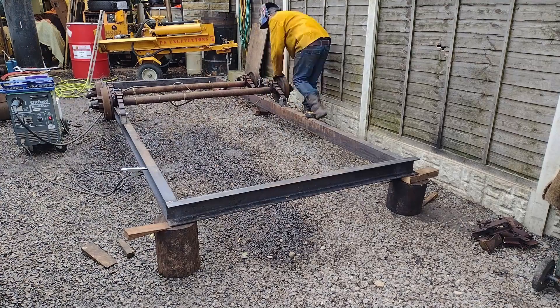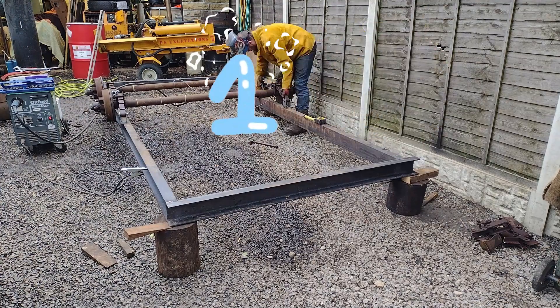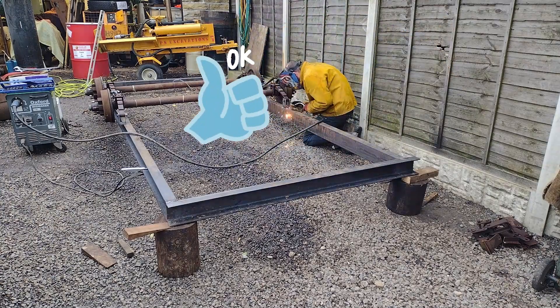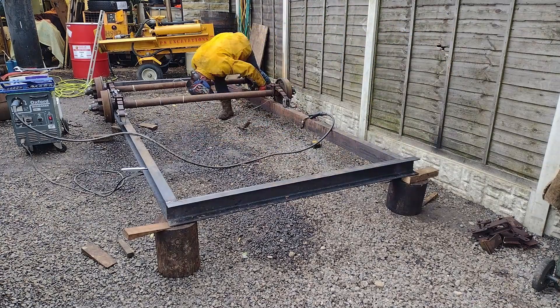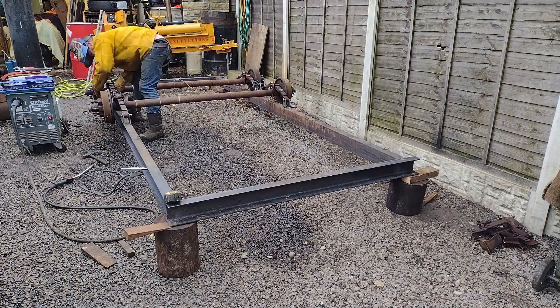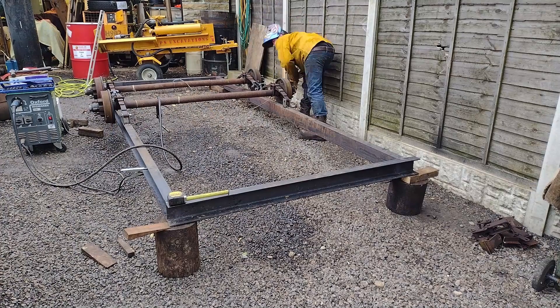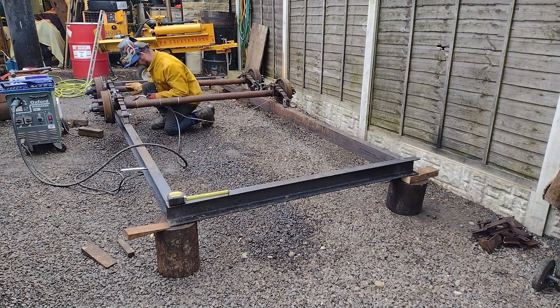Always remember: measure twice and weld once. By the way, if you enjoy this content, please give us a thumbs up and consider subscribing — it helps us grow and produce more videos like this.